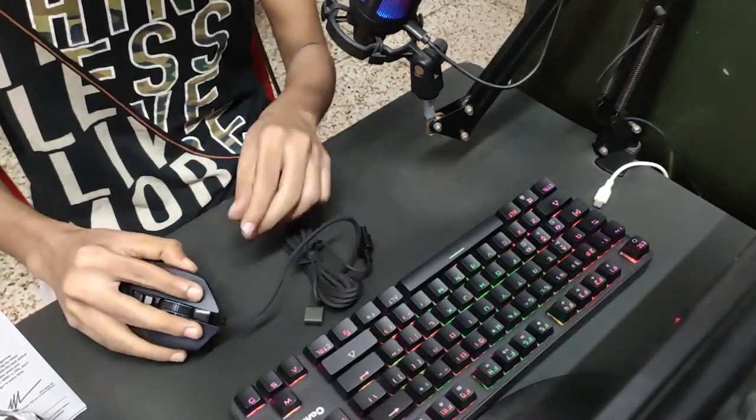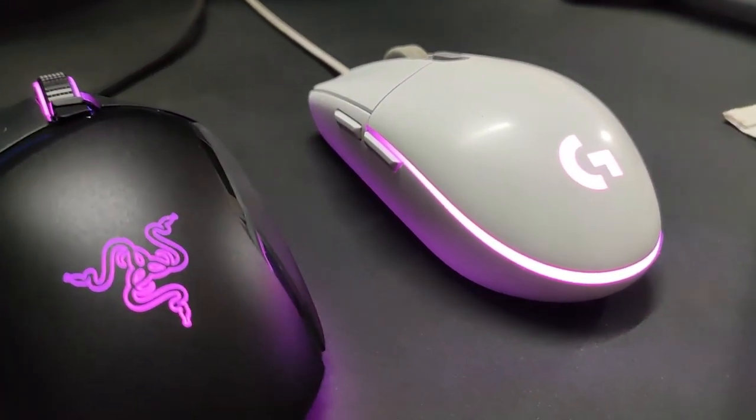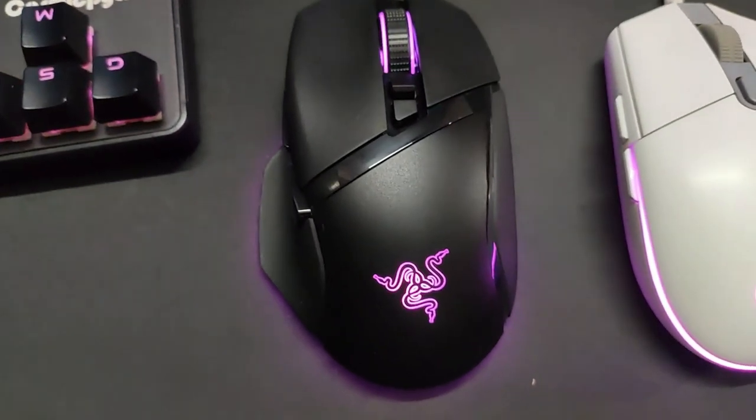Now for the cons. The mouse is heavy, weighing at 104 grams. And the mouse is for big hands — if you have small hands, do not purchase this.